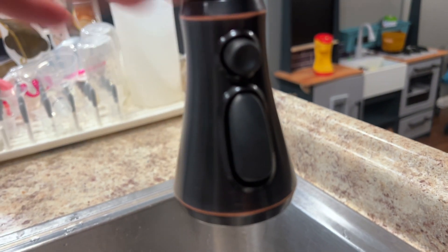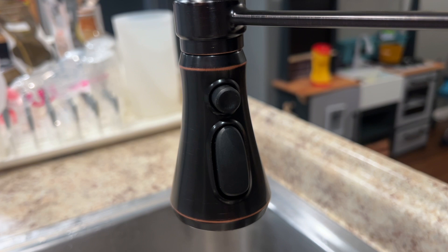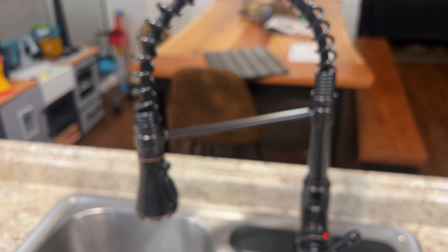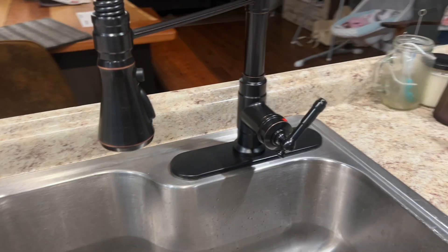These buttons are very user-friendly. The fact that it has the power wash, the rainfall shower wash, and then just the regular wash — this makes washing dishes a little bit more fun here in my kitchen. I love it and I know you will too.